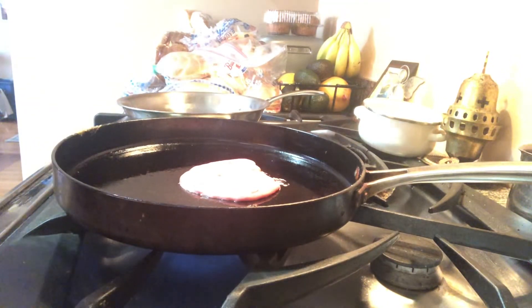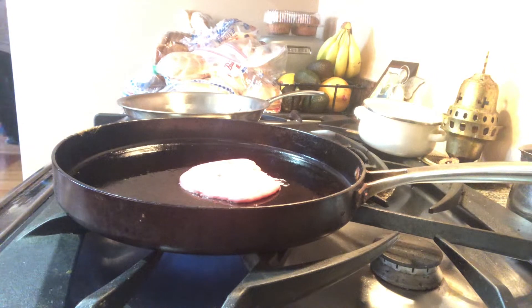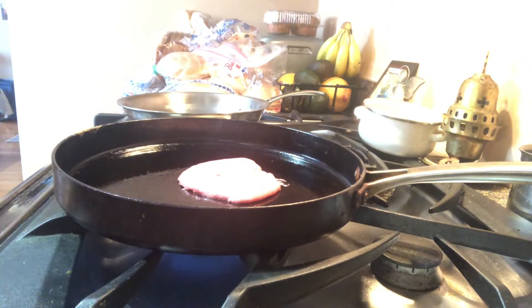We're gonna make red heart-shaped pancakes, all right. Not quite ready yet.